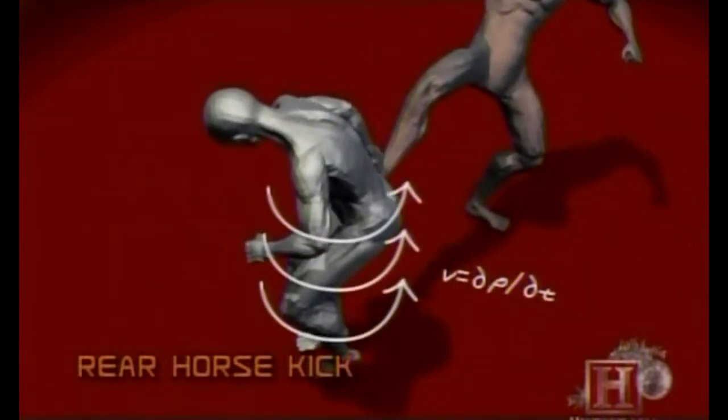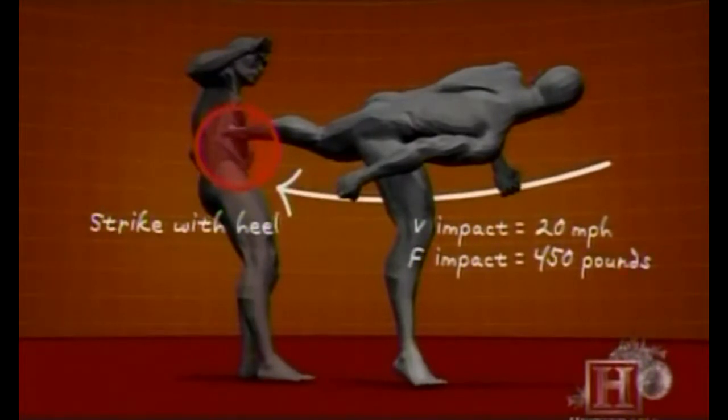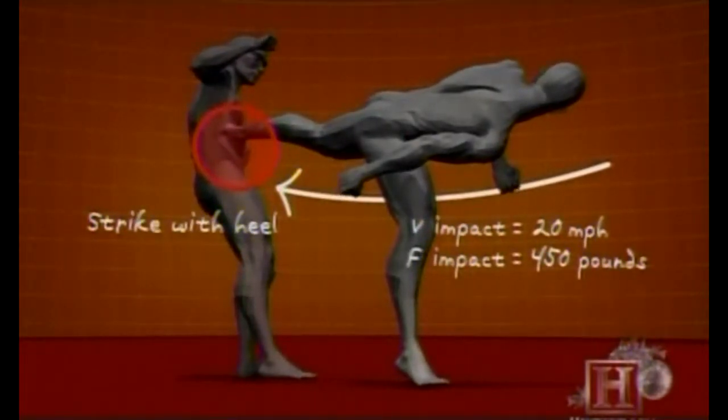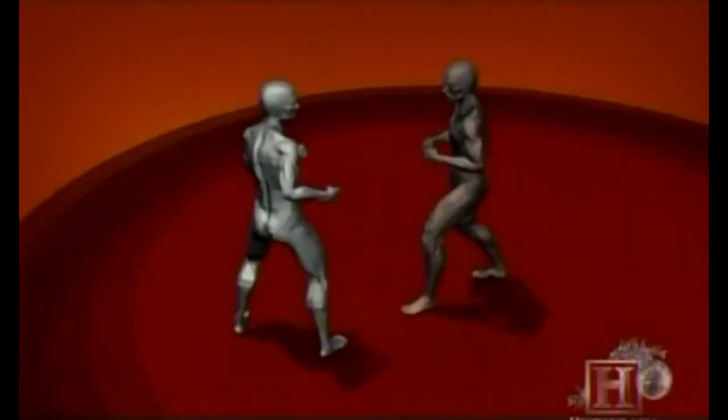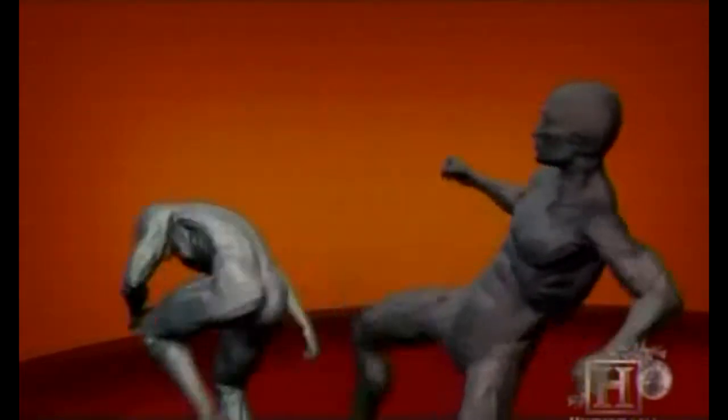The power of this move comes from the spin. The rotation of the torso, combined with the foot at the extremity of that rotation, generates speeds of over 20 miles per hour. By the time the heel connects with the solar plexus, it is traveling 60 miles per hour and transfers over 450 pounds of force, enough to break ribs and even damage internal organs.